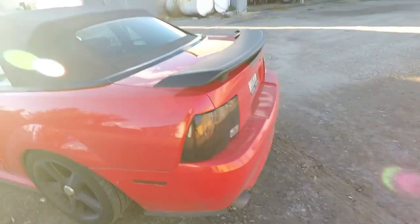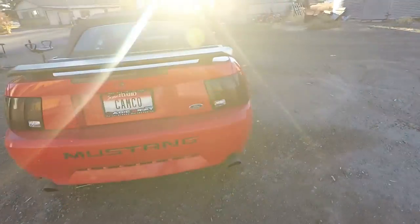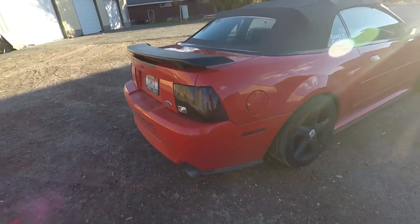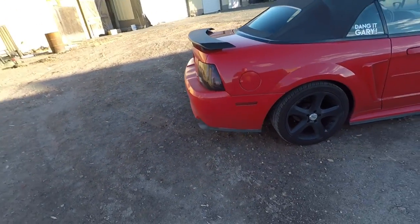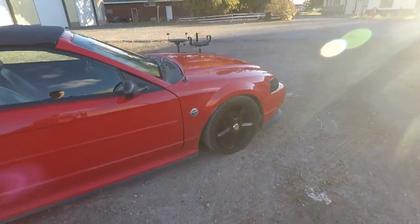Following it up through the back: Dark Smoked Headlights in the rear, Magnaflow Dual Exhaust, GT Rear Bumper, spacer in the back, spacer in the front, and a short antenna.